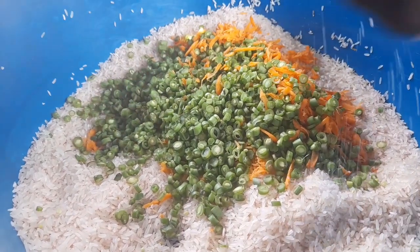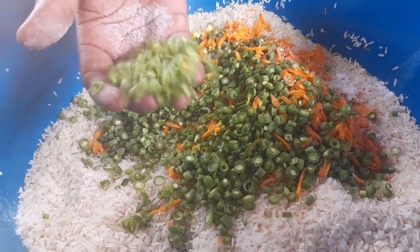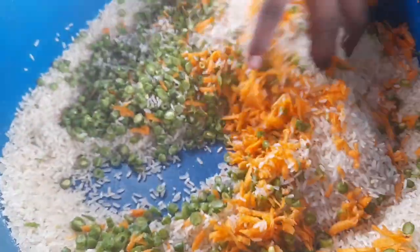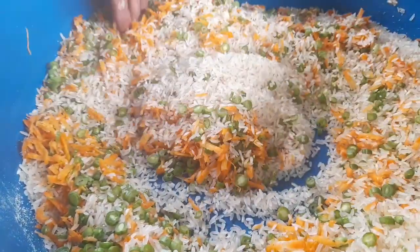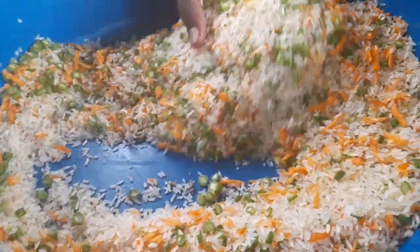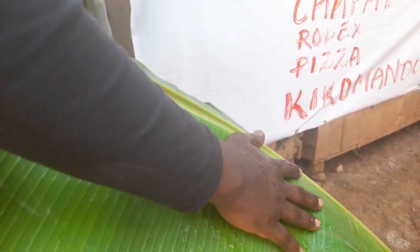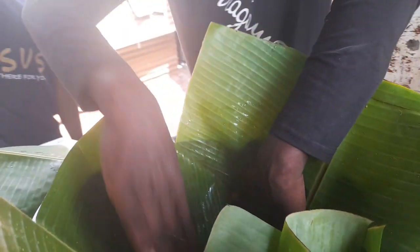We then add some salt, our greens, and carrots, and give it a mix. After mixing your rice properly, add an adequate amount of water and allow it to boil. Let it cook halfway. The reason why you boil it first is because rice cannot cook inside steam without water — it has to first absorb water and swell, and that is when it can get ready.